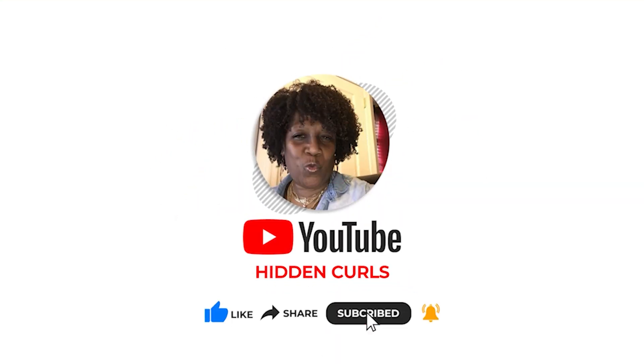Hey guys, welcome back to my channel. Sister Malika here, aka Hidden Curls, coming to you with an update of this wash and go.